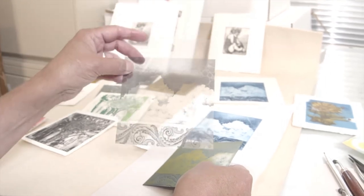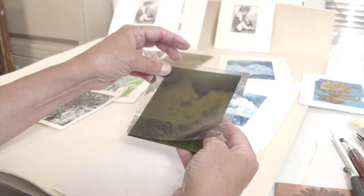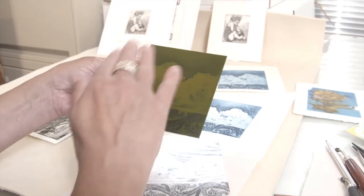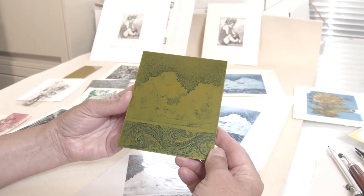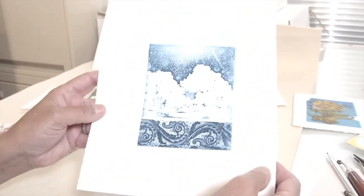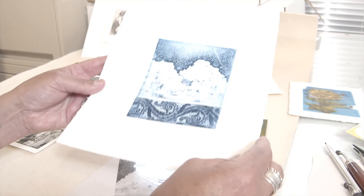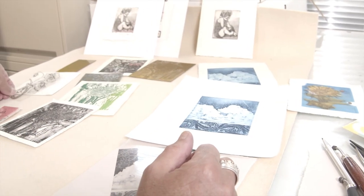I got the image by using this transparency. I took this photograph, made the transparency, and then laid this transparency on top of an unexposed plate, exposed it, washed it out with water, and then hardened it with UV light again. So this method would definitely appeal to people who like photography. It's not just for photography, though — it also can be used for drawing as well.